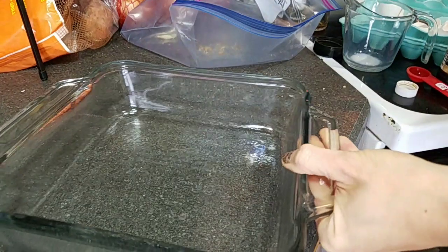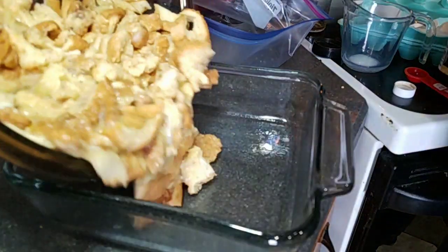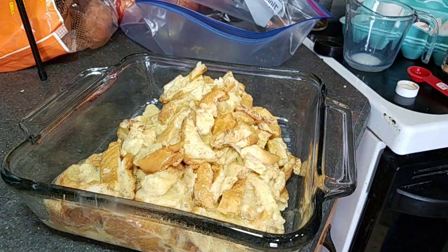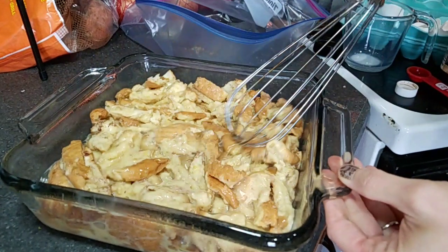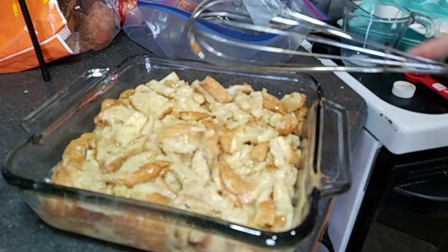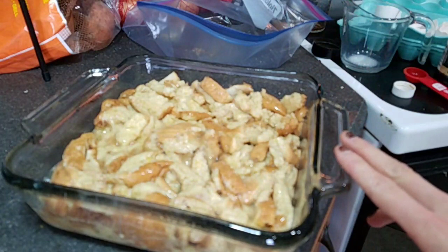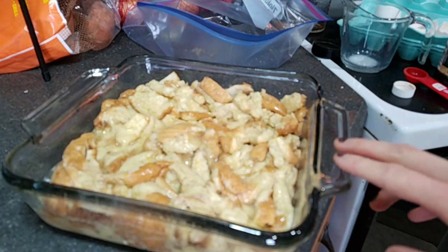Let me get my casserole dish and pour this right in. You can add so many different things to this — frozen blueberries or other frozen berries, chocolate chips, half a cup of pumpkin puree. The possibilities are endless, but I just wanted to do a very simple French toast casserole. I'm going to let it sit for about 15-20 minutes, then bake it at 350 degrees for about 30 minutes. It might take a little bit longer, but I'll check it after 30 minutes.